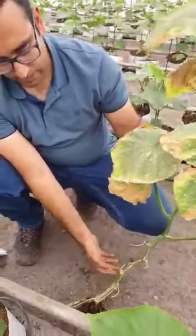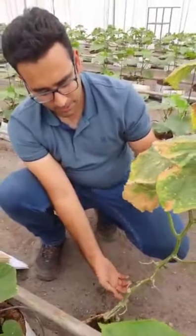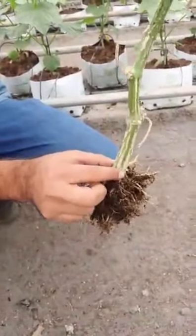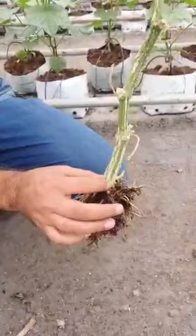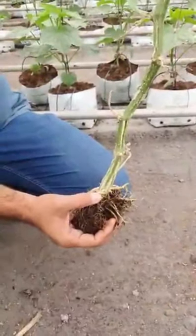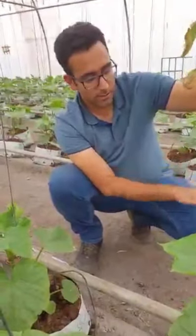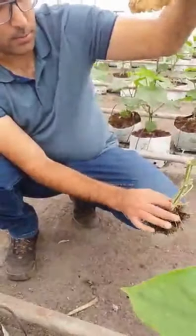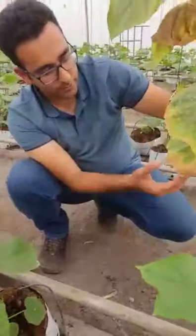Can you tell us the symptoms quickly? Normally we face gummy stem blight in most greenhouses now. It starts from between the roots and the stems. The reason is high humidity and spores from the greenhouse or water. The key conditions for gummy stem blight development are high humidity and a dark environment without proper sunlight. That's the area where the fungi infect.